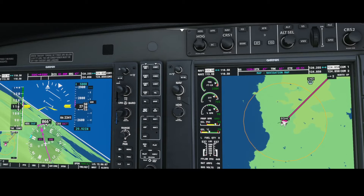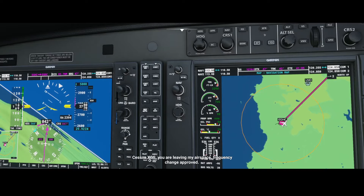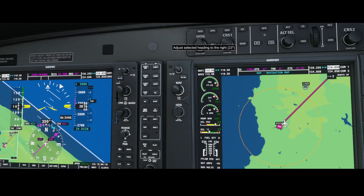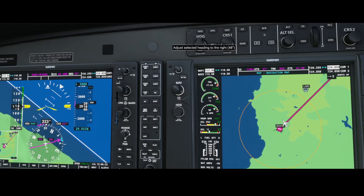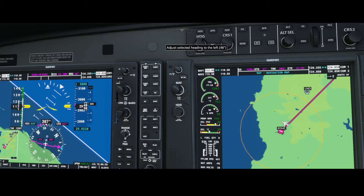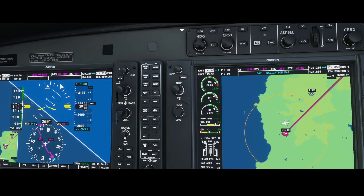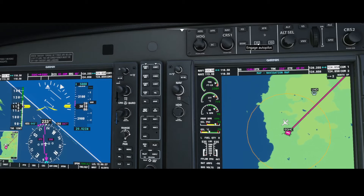The other thing you can see here is the heading, which is currently set to 360, and you can change it using this button. So if I change the course here you can see it changes, and what we're going to do is set it to the direction of the destination airport — we'll make sure it's set to a heading of 48 degrees.